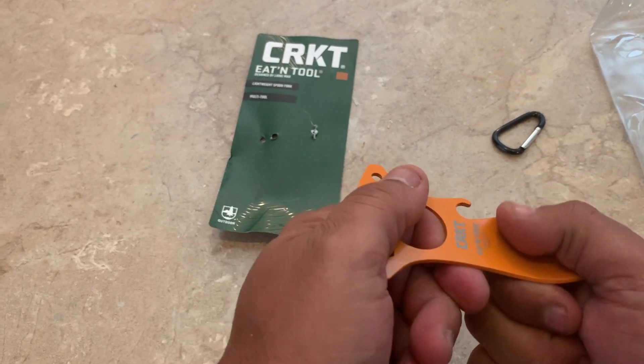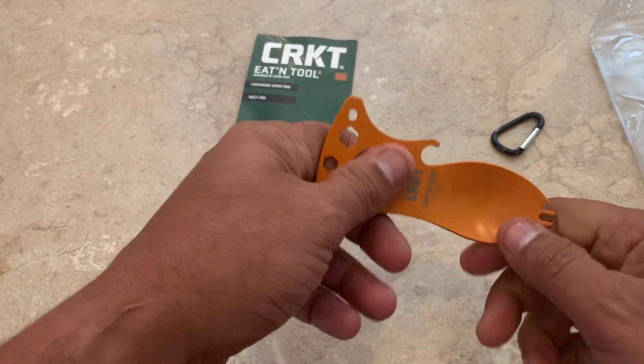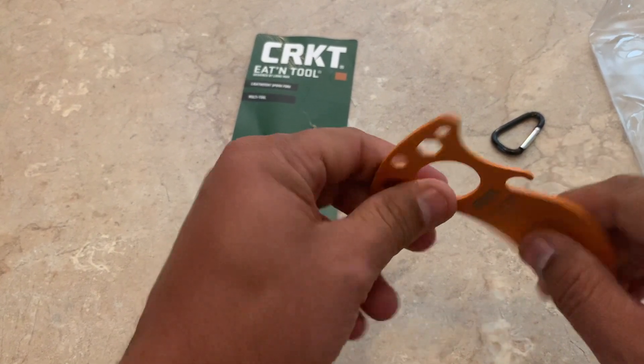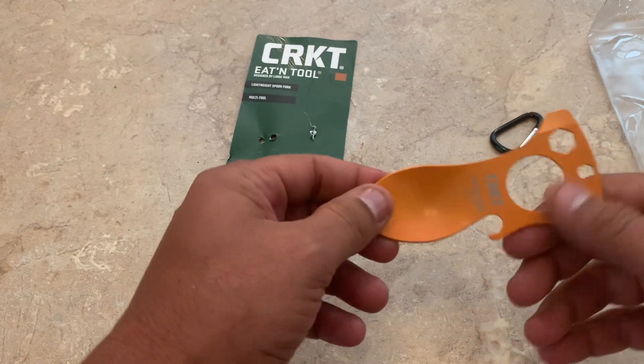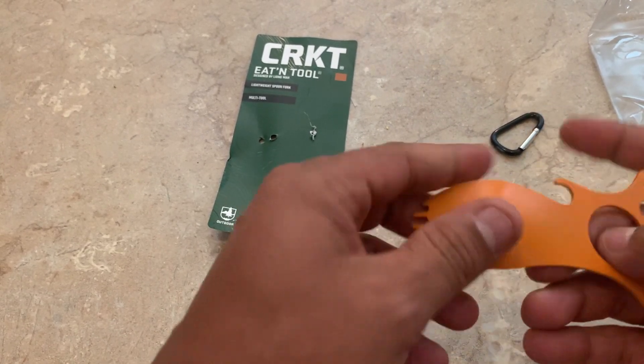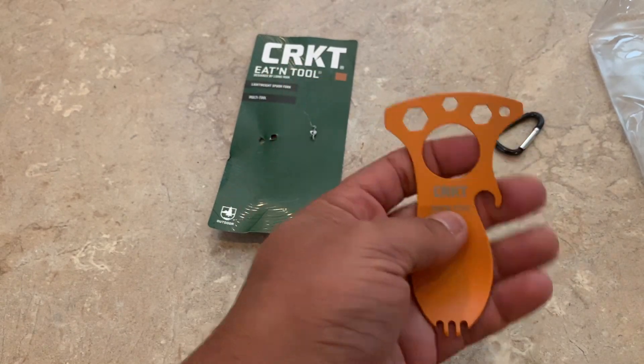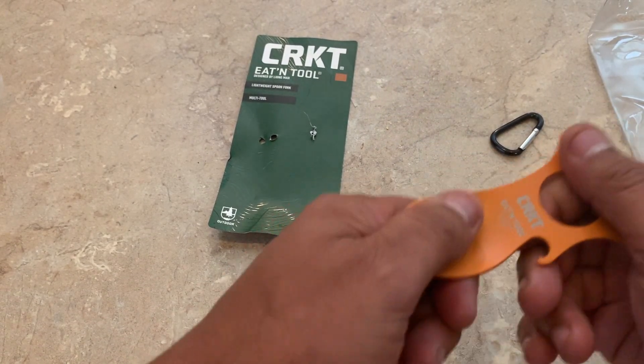First off, off the bat — pretty darn sturdy, guys. I'd have to really press on it to bend this out. Good weight for being 1.5 ounces. It does not feel cheap. I've had others that felt a lot cheaper than this.